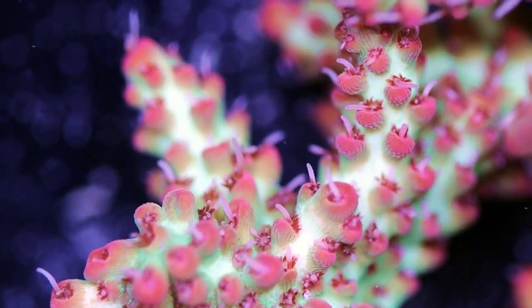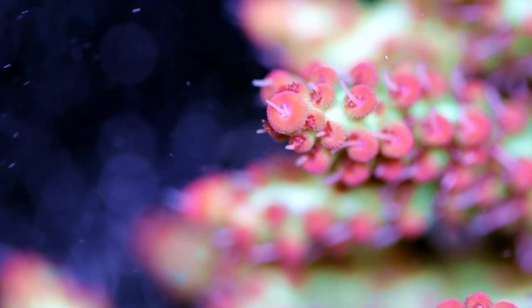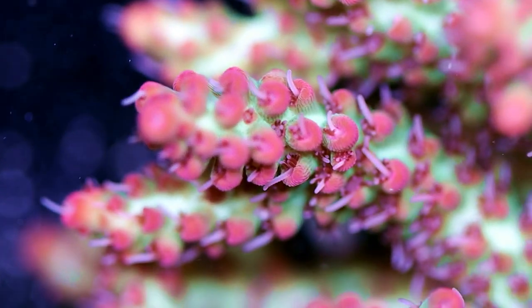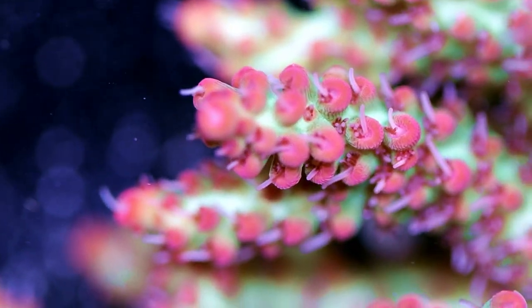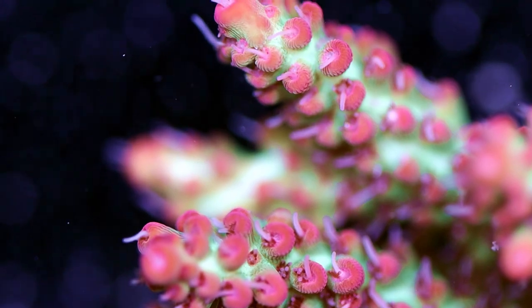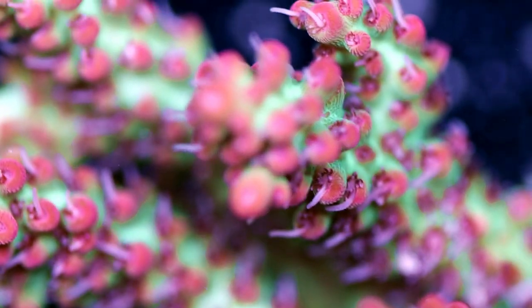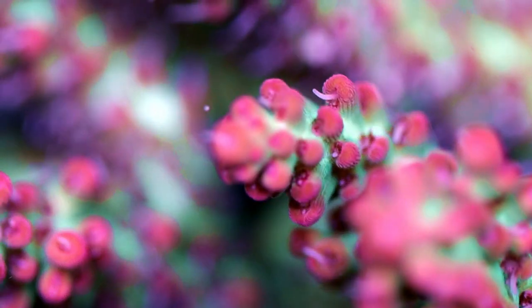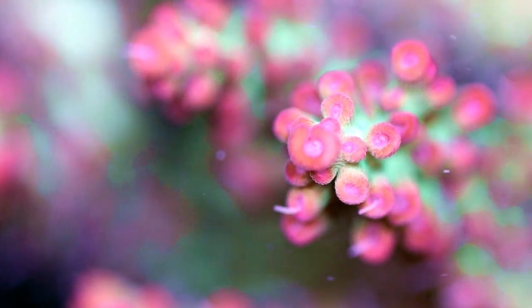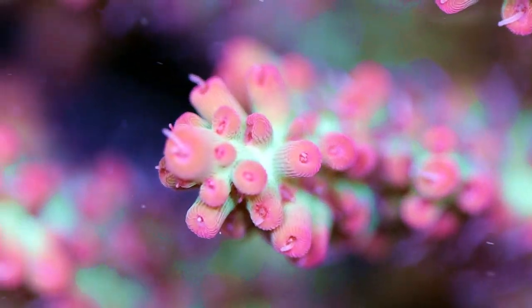This type of Acro we only find from the Great Barrier Reef — it comes from Australia. It is not an easy piece to import. When we do get them, 99 out of 100 times they come in bleached. They don't travel well. They do travel well once they're already here and established on plugs, but to get them here is a little tricky and we need to let them chill for a couple months. We do have success shipping them within the country. This piece is going to get fragged up today — that's why I wanted to shoot the video before we start making frags.